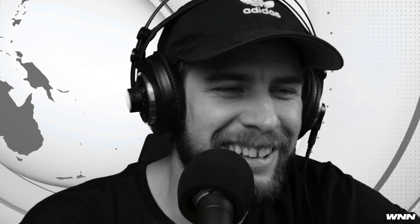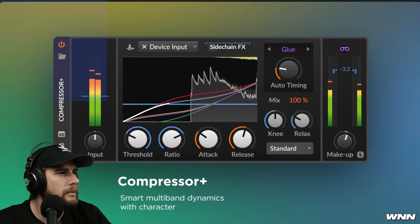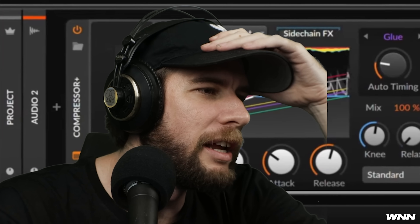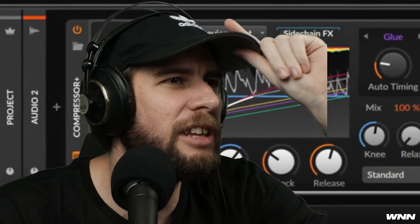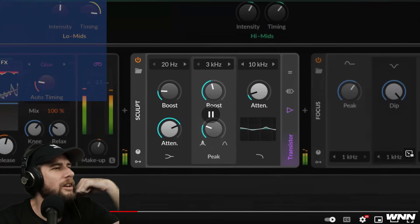Bitwig Studio 5.2 has added what they call a professional compressor — not sure what makes it different from a normal compressor — as well as three hardware-inspired EQs. They're calling it Compressor Plus. Let's go straight to the video. This looks really interesting. They're seriously doing the Fortnite dance and dabbing on Ableton's soon-to-be grave. Ableton is just not looking as good as Bitwig these days. Whatever it does, it does look pretty freaking sexy.